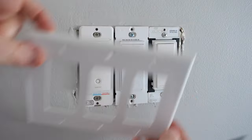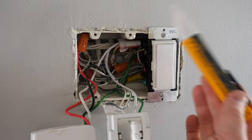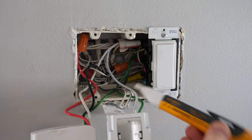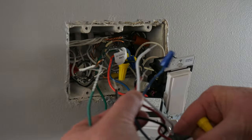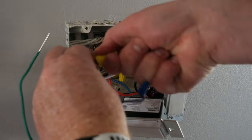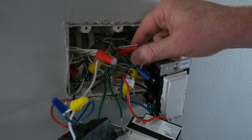Let's turn off the power. Next we're going to remove the plate and remove our existing light switch. We're going to check with our voltage tester that the power is off. Looks good. Now I'm going to match up the wires — here we have the load, here we have the neutral, here we have the line and ground.